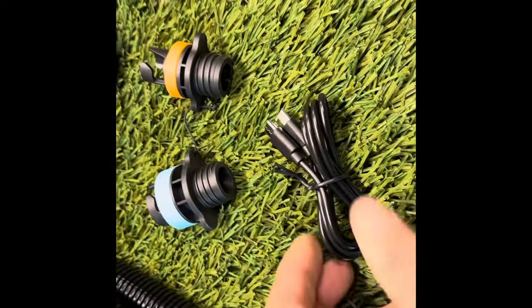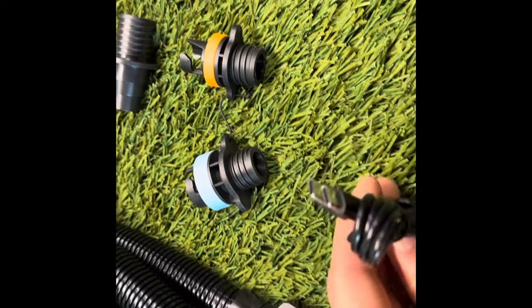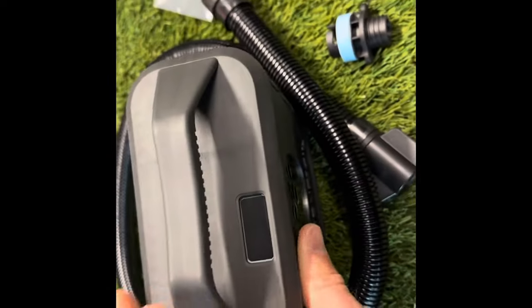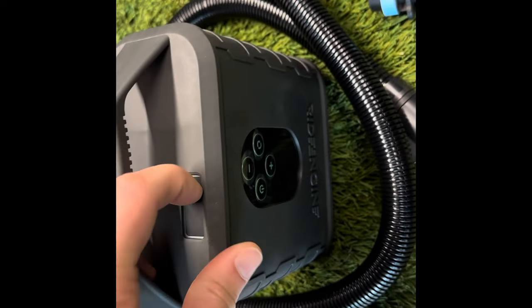This is everything in the kit. You have a car charger, which is just a straight 12-volt charger, and this is the wall charger they give you — it's the same connector as a GoPro. They don't include the wall adapter, but everybody has that kind of stuff. This is where both of the chargers hook into the unit.